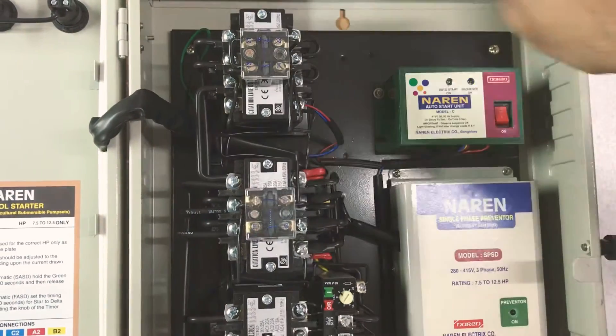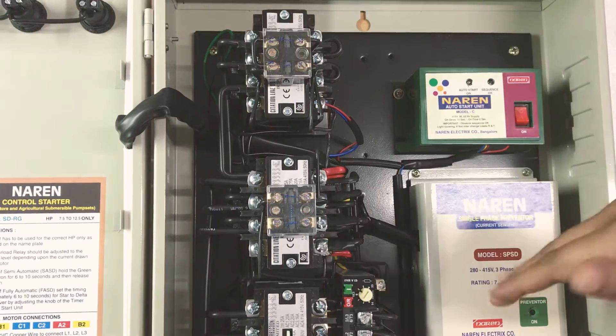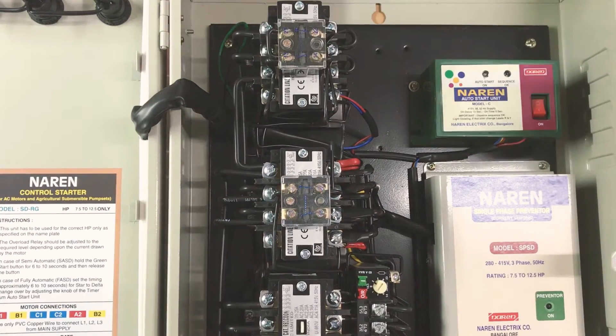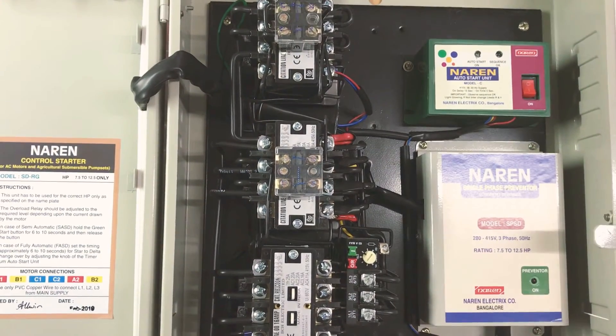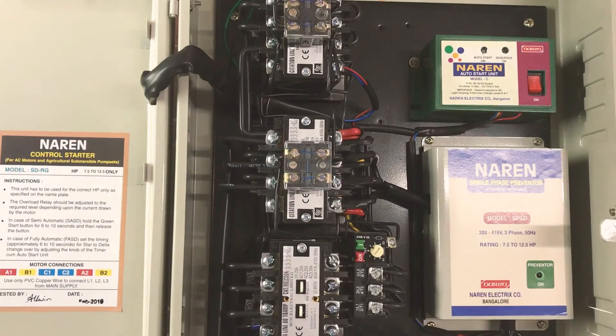This is a full plate. Every single phase preventer is mounted on the plate. If you need to repair this plate, just in case, you can repair it. You can use a complete plate with the wiring. It will be easy to repair.